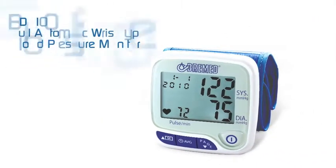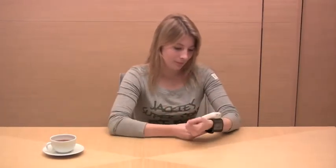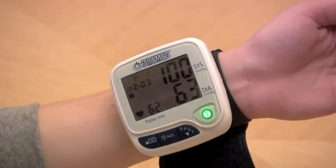The BD-8100 blood pressure check can be effectively made by using the Bremit BD-8100 wrist type blood pressure monitor, easily attached on your wrist. One touch operation with an extra-large LCD display, easy to read, with two-person use and 50 memories each.